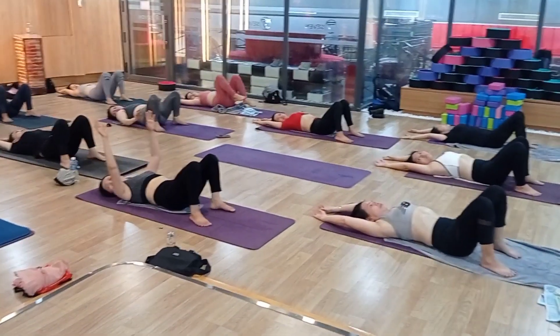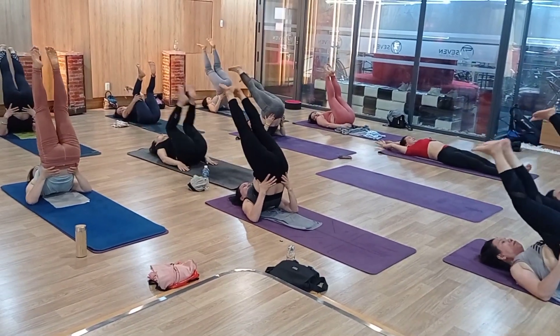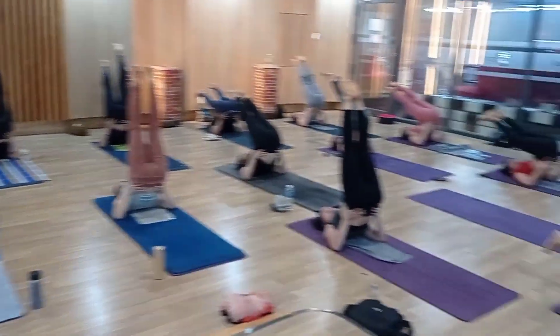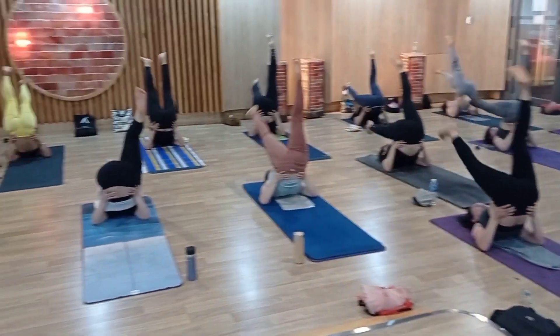Both legs up, straight up, high chin. 1 — 1, 2, 3, 4, 5. One by one, up down. 1, 2, 3, 4, 5, 6, 7, 8, 9, 10 — 10, 9, 8, 7, 6, 5, 4, 3.